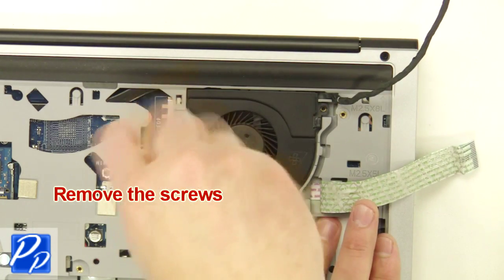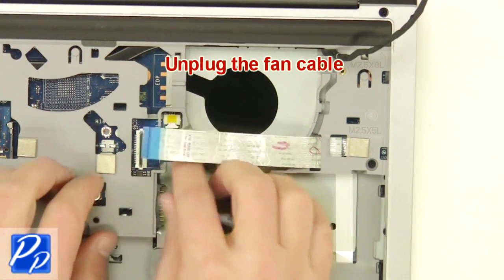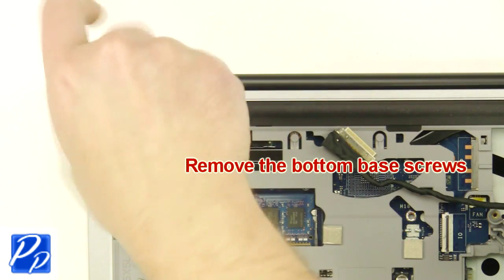Now unscrew, unplug and remove the fan. After that, remove the bottom base screws.